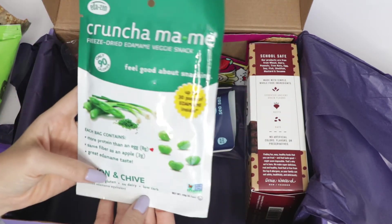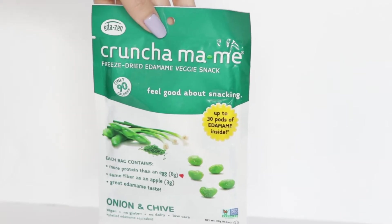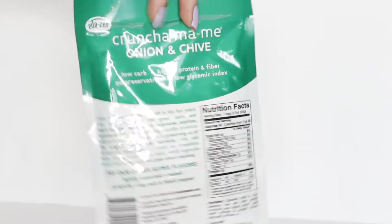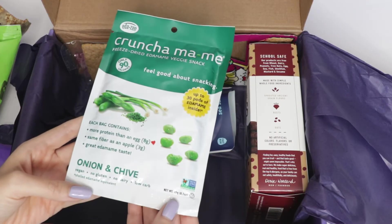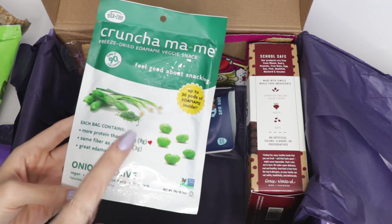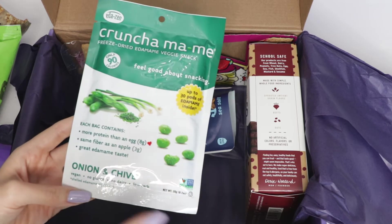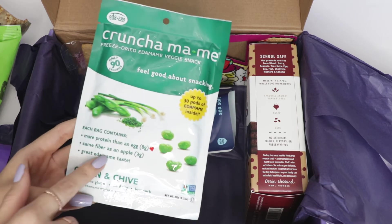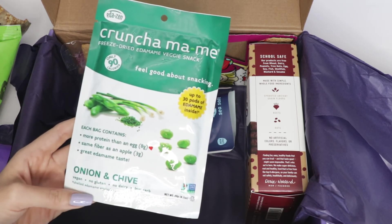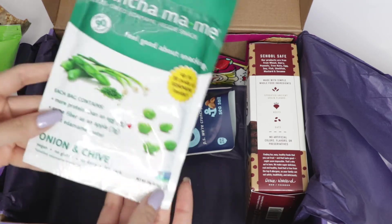Then we have this Crunchamame freeze-dried edamame veggie stick. I love edamame — it's such a great source of protein and it really fills you up. This one is onion and chai flavor, which isn't my favorite, so I'll probably give this to my fiancé — he loves anything oniony. I'll put it in rice or on top of a salad for him. He's not vegan, but he enjoys all the treats I make for him.